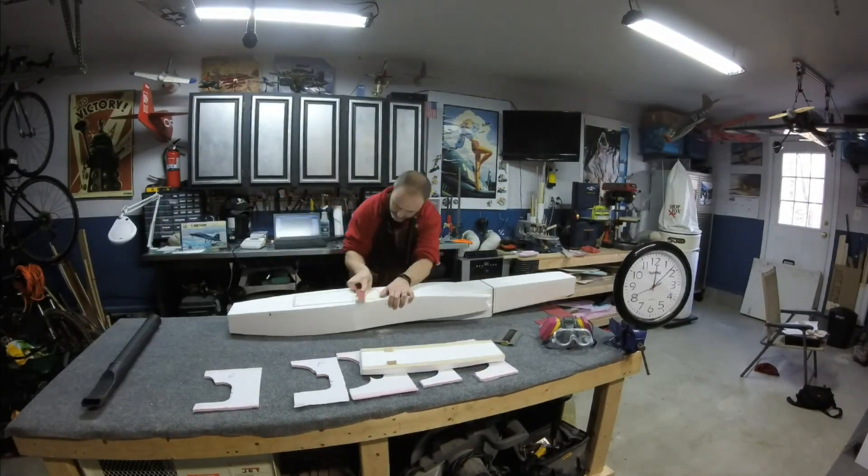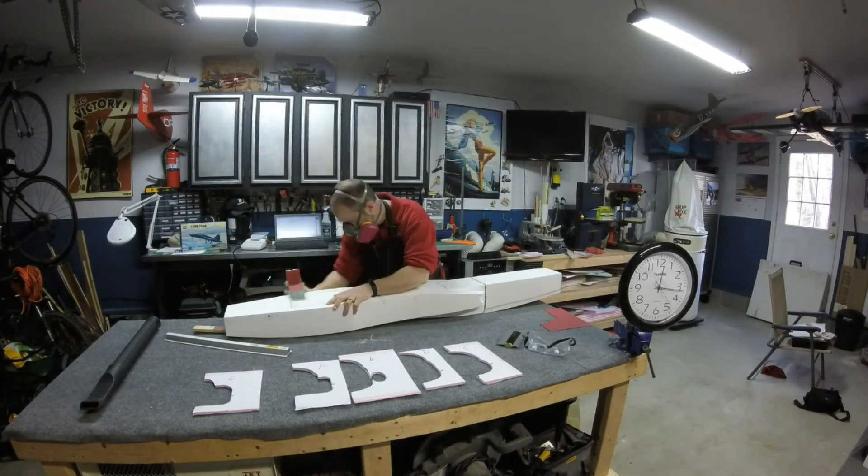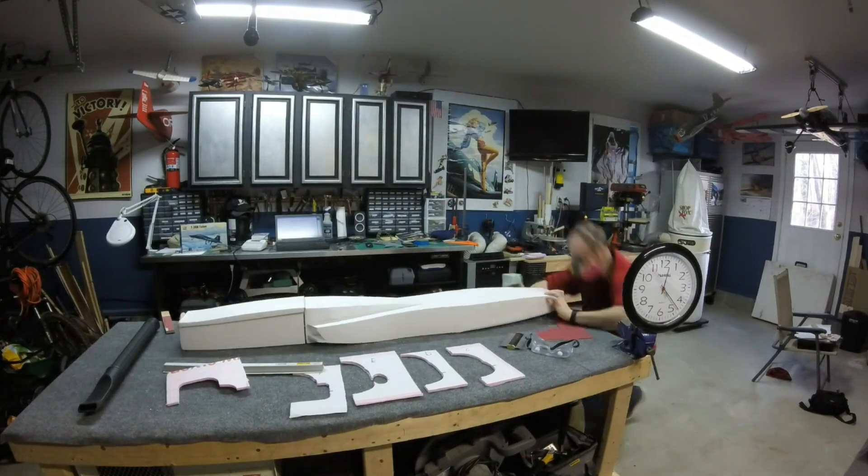I'm going to start the process by sanding the hatch flush with the belly of the aircraft, and when I'm happy with that I'm going to move on to tackle the aft fuselage with those custom sanding blocks.